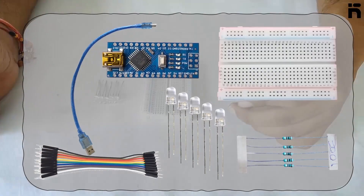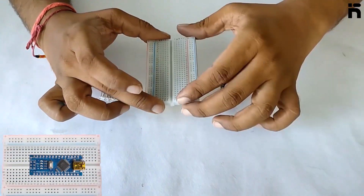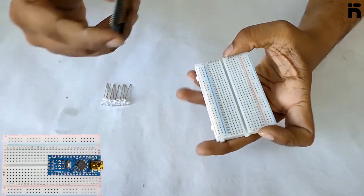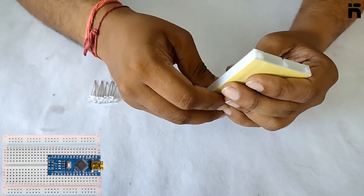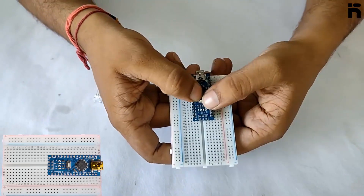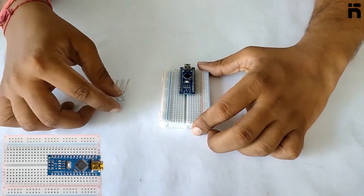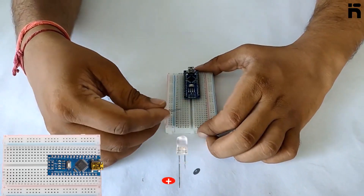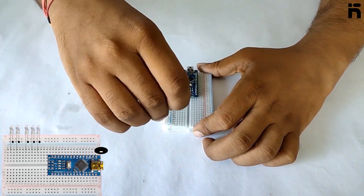Let's start making this project. First, mount the Arduino Nano on the breadboard. Then mount the LEDs on the breadboard and connect the negative pin of each LED to the common negative rail of the breadboard.